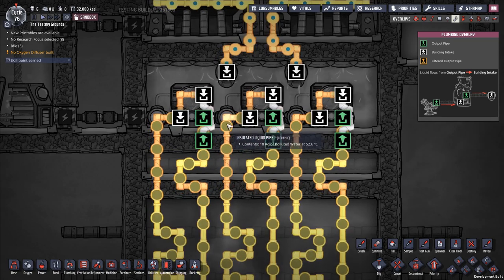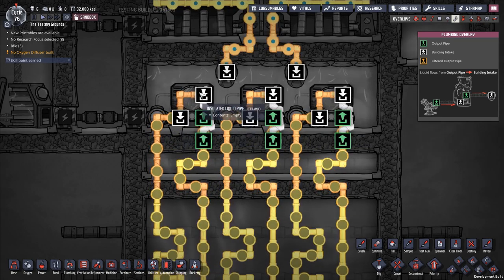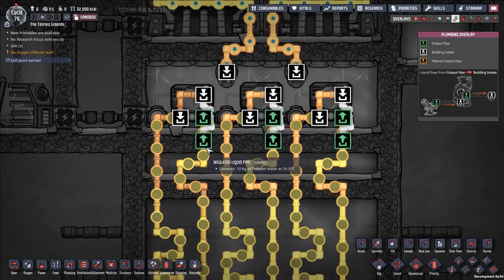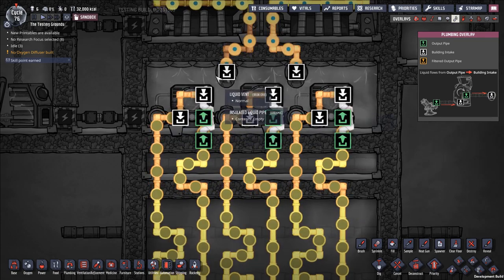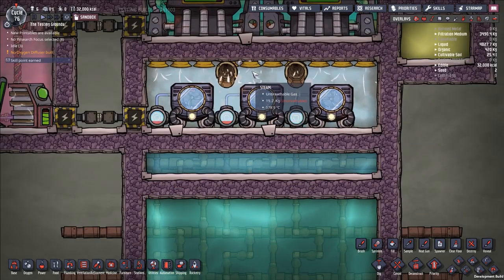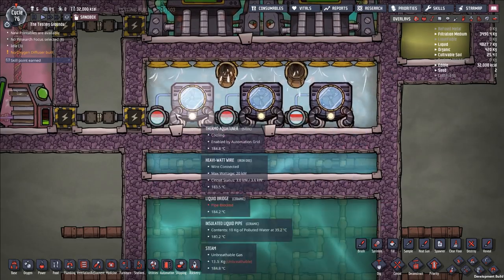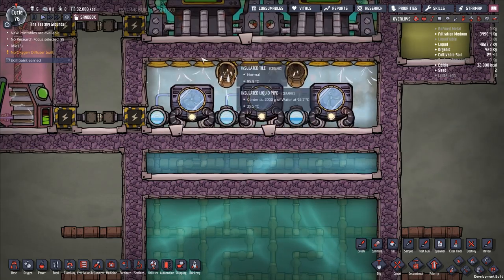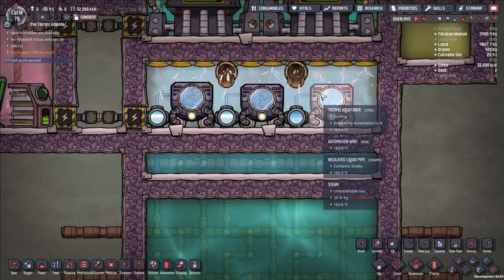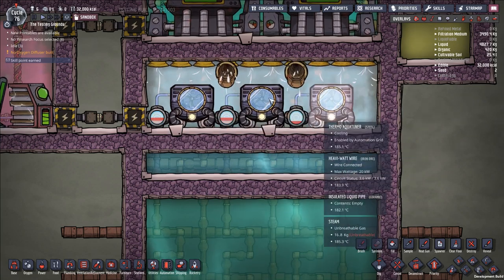You can build this bypass in a number of different ways. The water enters the entry point of the aquatuner first, and if the aquatuner is off, it goes to a liquid bridge which bridges back onto the outlet line. Pretty simple and straightforward — it basically prevents one of the key failure modes. The aquatuner will freeze your coolant and break your pipes if you're not careful.